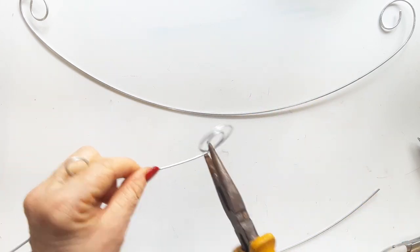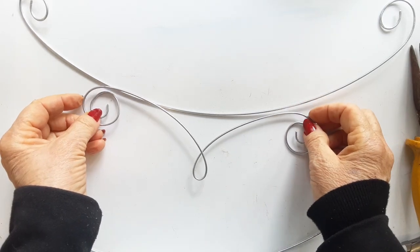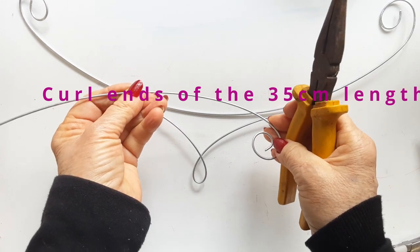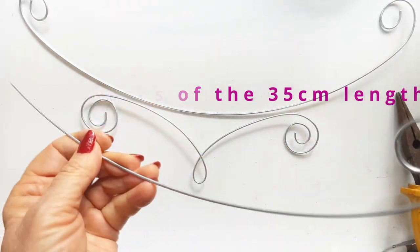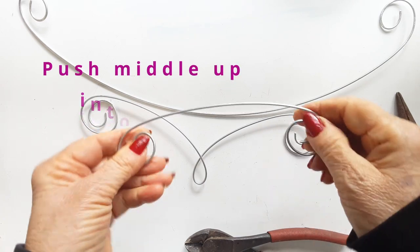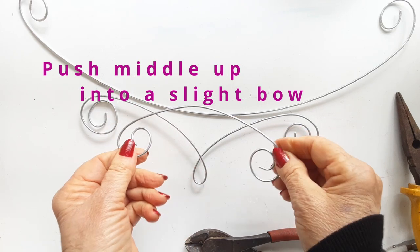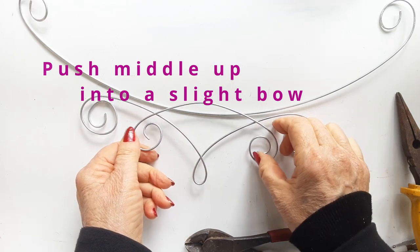Now here you can see how the design is building. Each part is going to be added together into the finished design. Now curl the ends of the 35 centimeter piece of wire and push it up into a slight bow — you can see the middle there curves up a little.